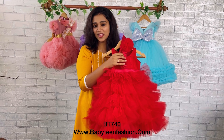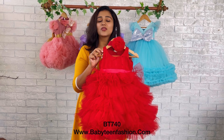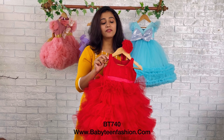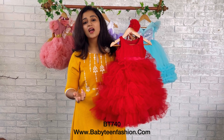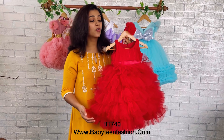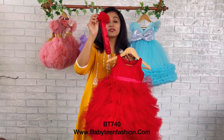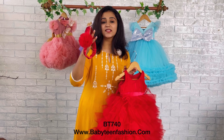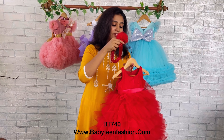You can find the same product on our website babyteenfashion.com. You can find the product code on the video, and from the product code you can easily find the product on our website and place your orders there. Today we have also made a beautiful headband — a same color tone-to-tone red color satin band with a red color net flower.